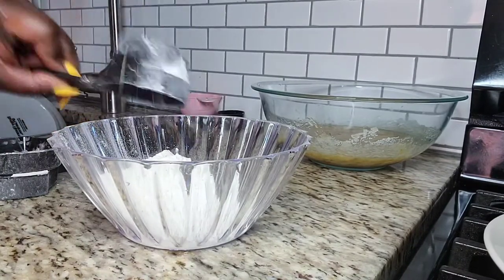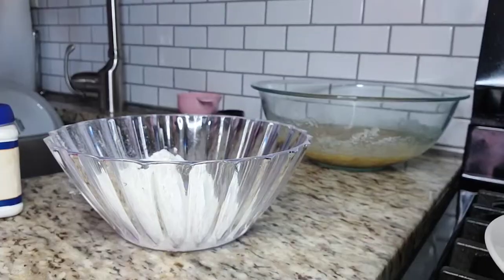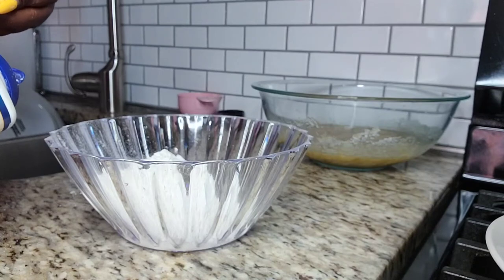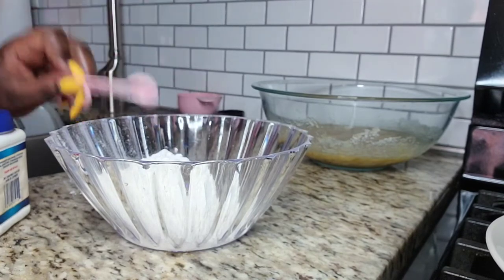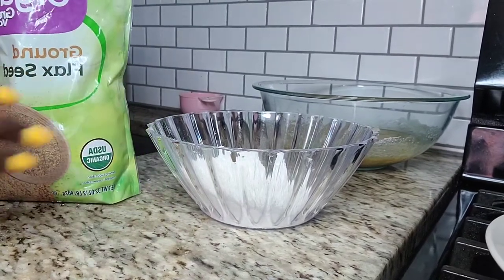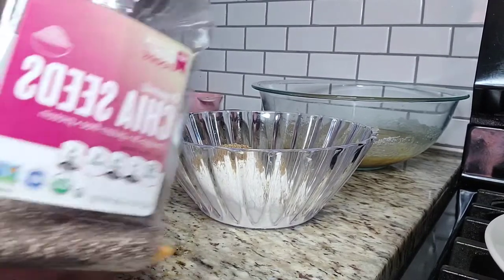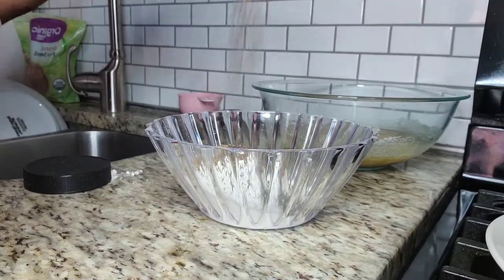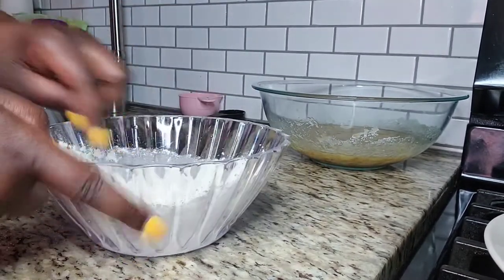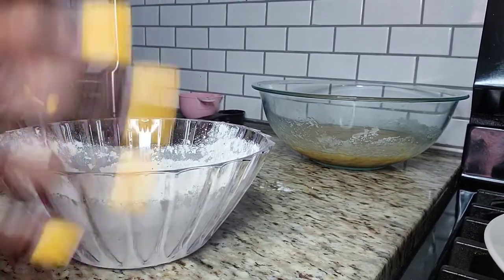Here's my flour — just one and a half cups. I'm gonna add my one teaspoon of salt. I don't have any baking soda, so I'm gonna add some baking powder. Next I'm gonna add some flaxseed and some chia seed. Now I'm just gonna mix this up.